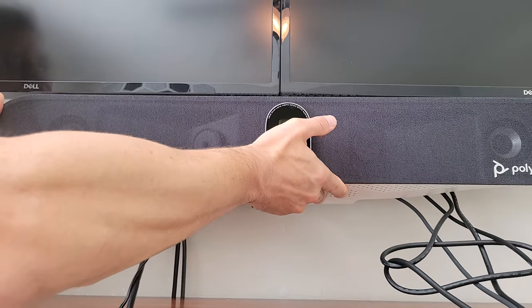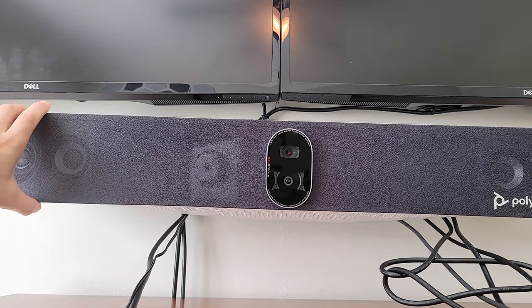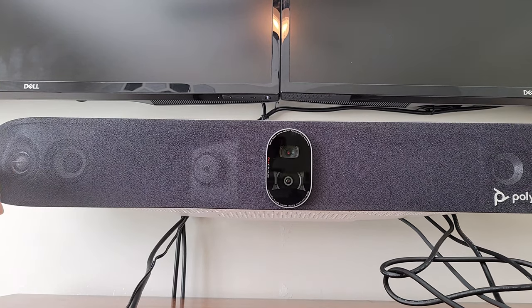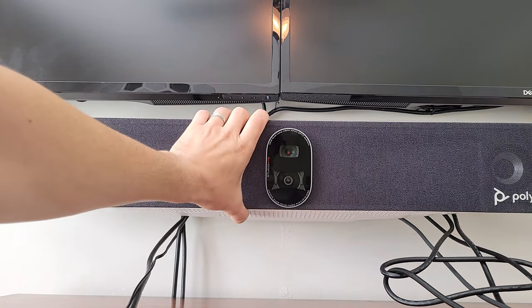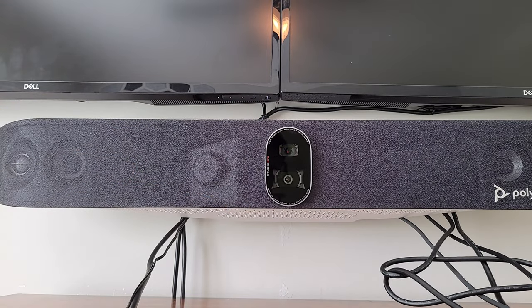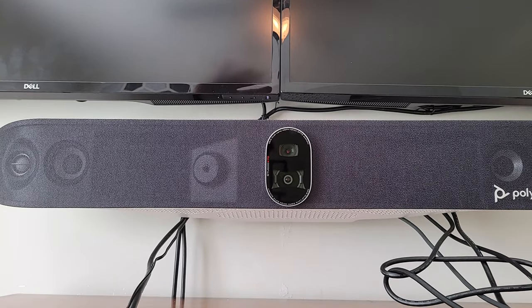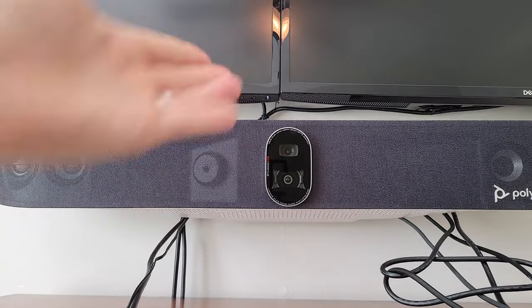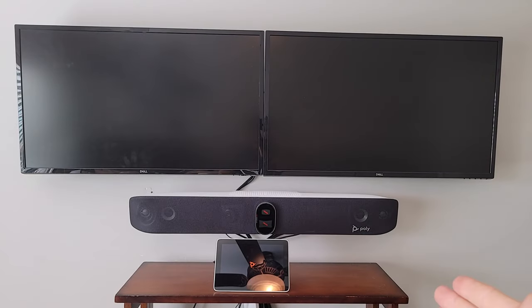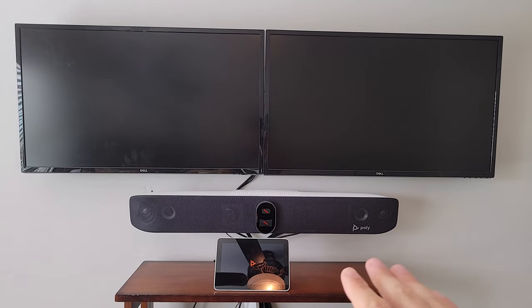To attach the X70, that groove on the back lines up and once it's there it doesn't slide. Make sure we've got the right angle and then we can tilt it to the desired direction. We don't want it pointed down too much unless it's mounted higher above the displays. If it's mounted below the displays, we want to tilt it up a little bit. And we've got our X70 mounted to the wall.